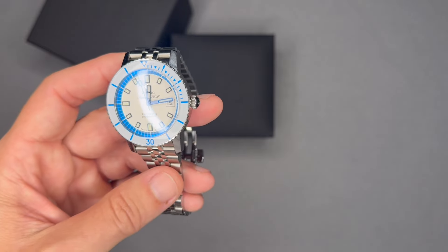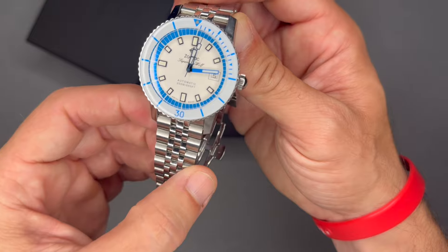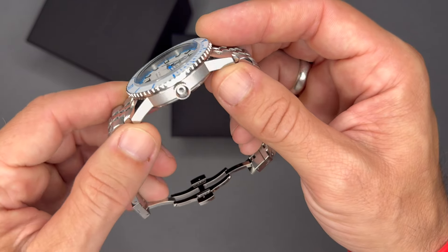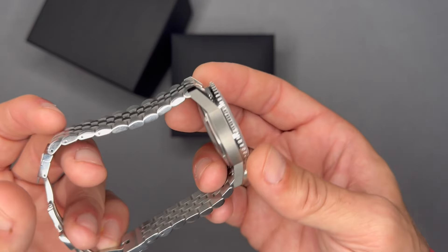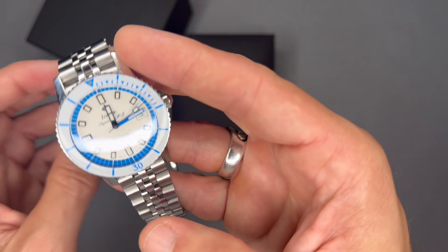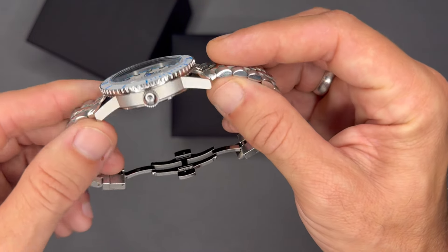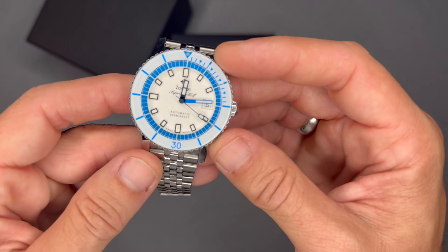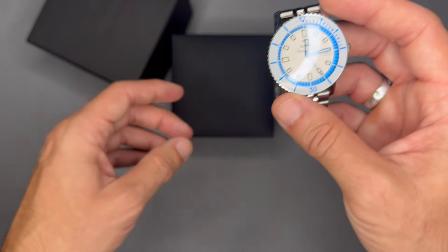So why did I choose this watch? I like the unique color combinations — the white dial with that cobalt blue. I like the history of the brand, and I really like the SeaWolf and Super SeaWolf story in relation to the Blancpain 50 Fathoms and the Rolex Submariner and the history of the race to make the best dive watch.